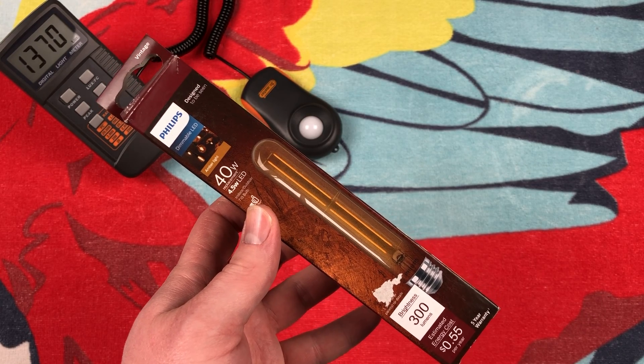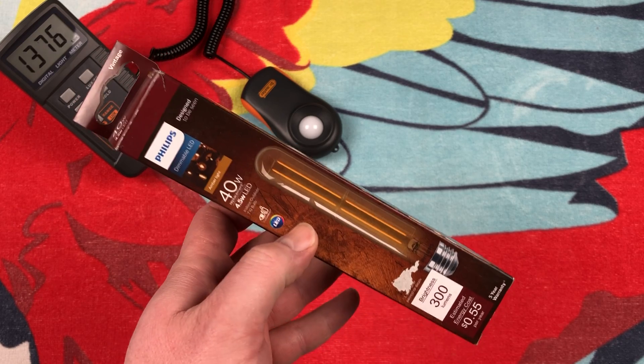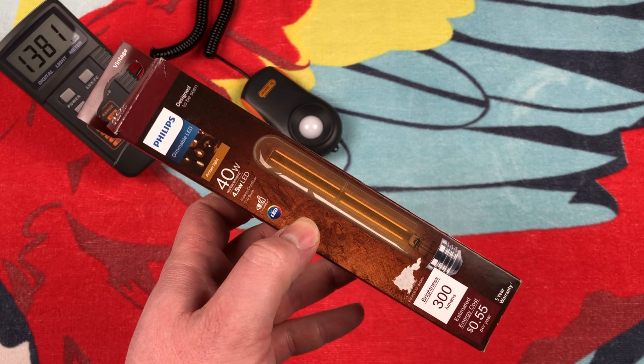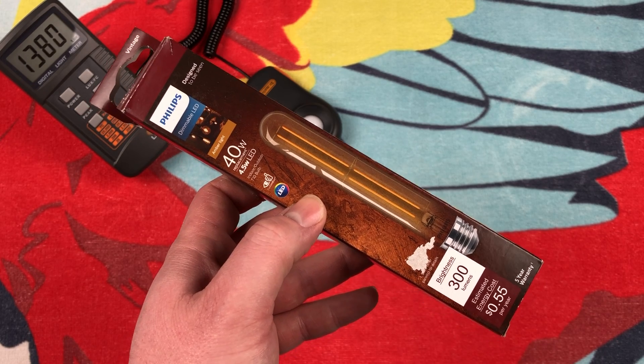Hello everybody, today I'm going to share with you this Philips Vintage Tubular LED Bulb. Home Depot has decided it's time to get some new vintage LED bulbs, and they've put a whole bunch of them on clearance, at least at our local stores.